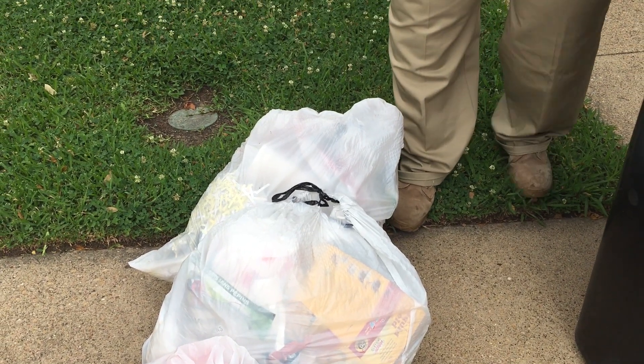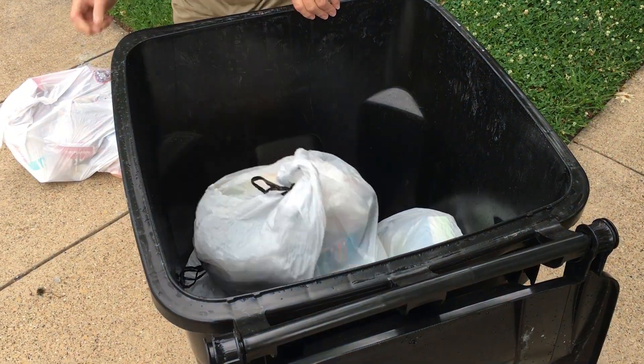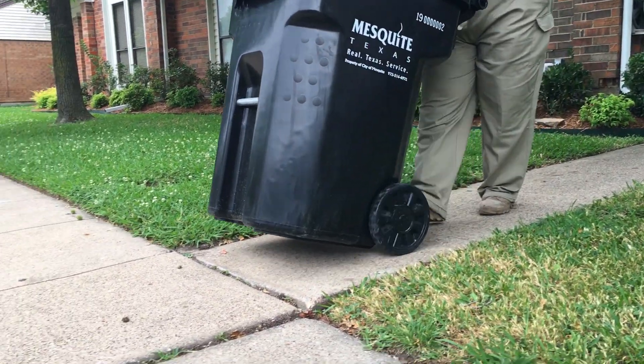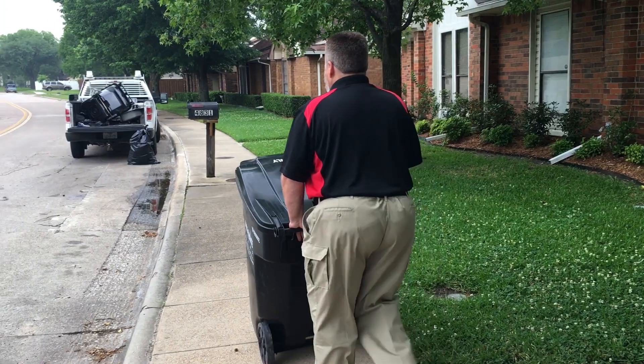Number one, place all trash in plastic bags and place the bags inside the trash cart. Number two, position the trash cart at the front curb of your house by 7:30 a.m. on your designated collection day.